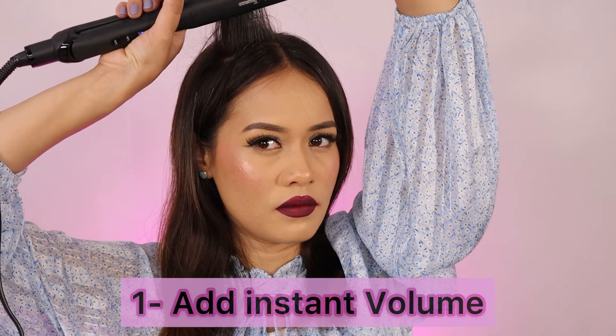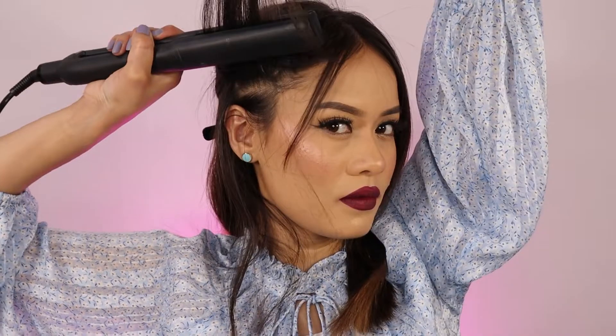First thing is adding instant volume. I'm taking a small section of my hair starting very close to the root, just running the straightener upwards towards the ceiling and then bringing it down once it's halfway through. You can section your hair layer by layer — that will make your straightening work much easier and you won't miss out on any strands. When you lift your hair away from the roots, you lock in volume at every layer.